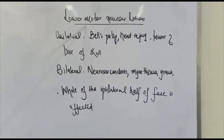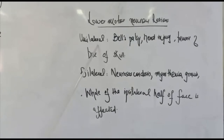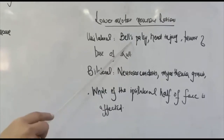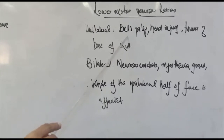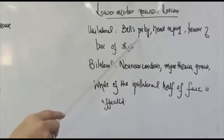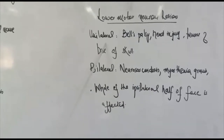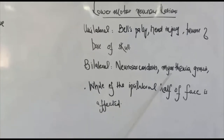Lower motor neuron lesions can also involve the facial nerve and can be unilateral or bilateral. Bell's palsy is an important cause of a unilateral lower motor neuron lesion — it is frequently asked about in practicals and vivas. Head injury and tumours of the base of the skull can also cause unilateral lower motor neuron involvement. Bilateral lower motor neuron lesions can be due to neurosarcoidosis and myasthenia gravis.